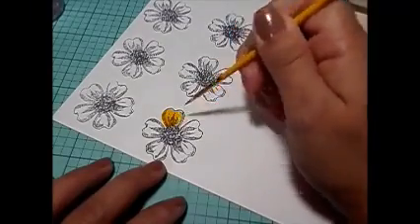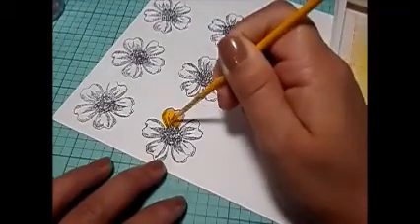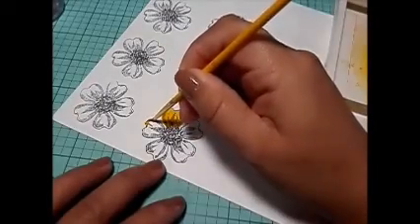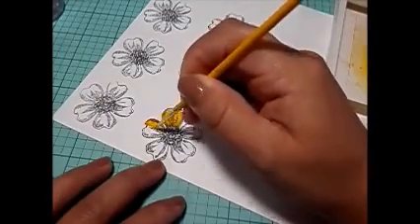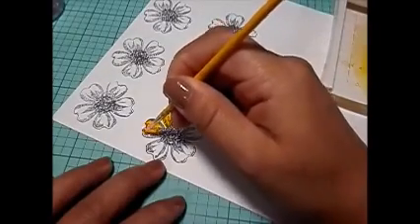Let's see — what color is that? I think it's called Daffodil on the Stamping Up ink. And then the brown one that I'm going to use for the center is called Chocolate Chip. I'm going to use my flower punch that coordinates with this flower.